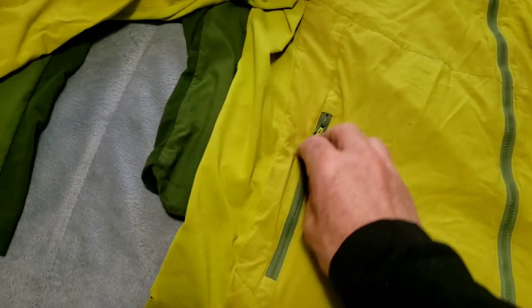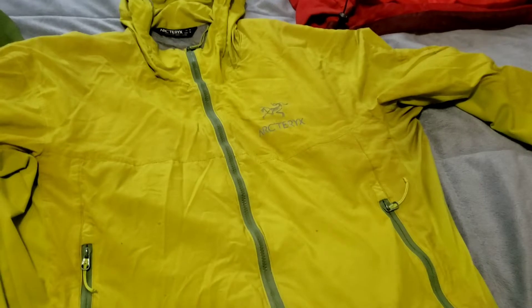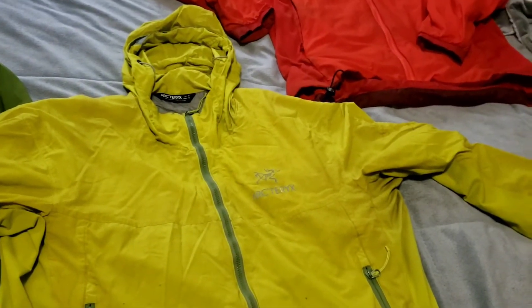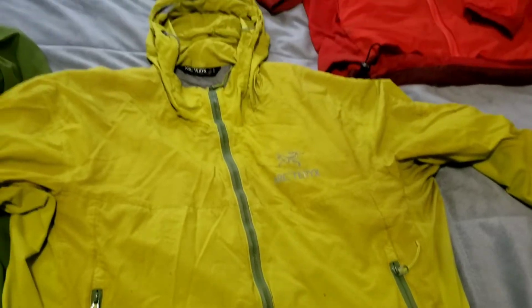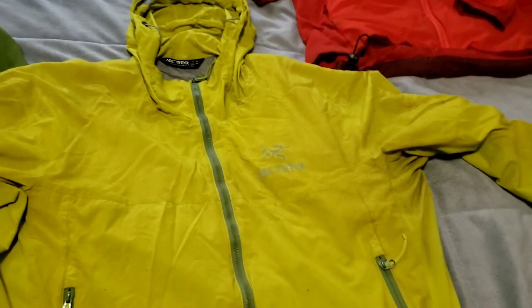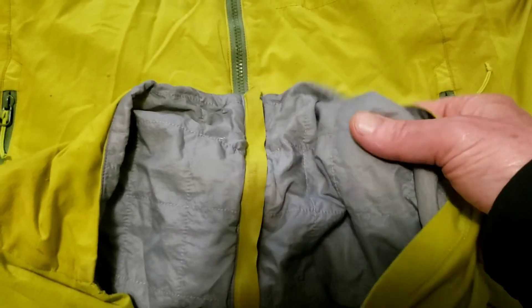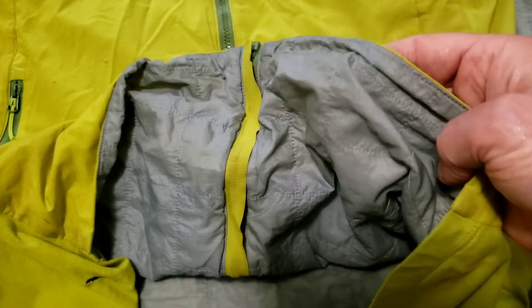It's got side pockets. First off, why do I have this? Because this is like a quasi wind layer — it's a windbreaker. It's got ripstop fabric, but it's got a tiny little bit of insulation, and you can't even compress it. It's like flat — really, really, really thin.